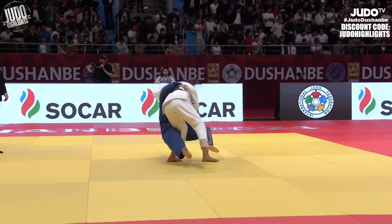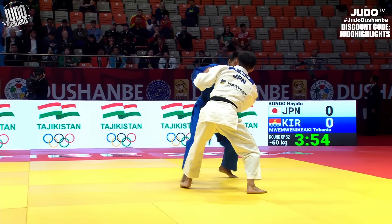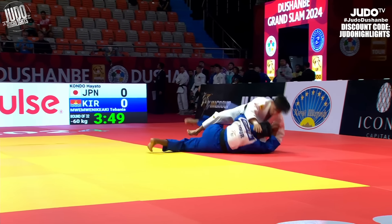Yoko Guruma now, and this is a nice one. Hojo threw his opponent with the same throw but didn't get a score for it, so it's nice to see someone getting an Ippon with Yoko Guruma.